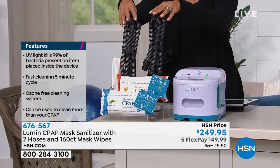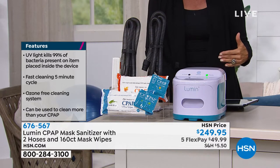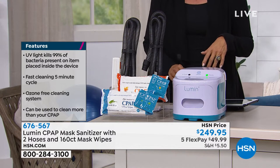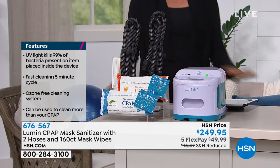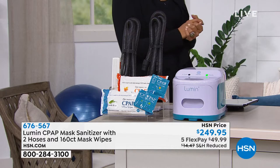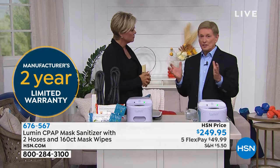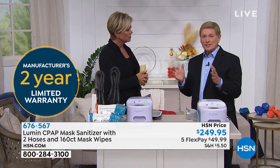And we give you two extra hoses. So it's an all-inclusive bundle, on a flex of only $49.99. These sell out almost every time they come up on air, so what we have is what we have. One of the reasons why it sells out almost every single time is because there is nothing else on the market like it.